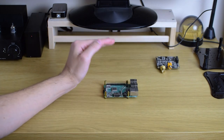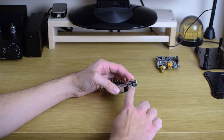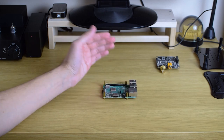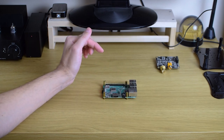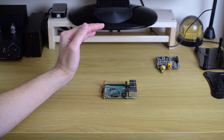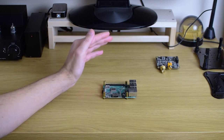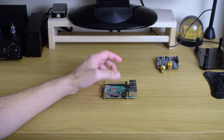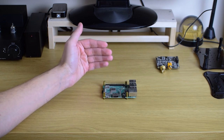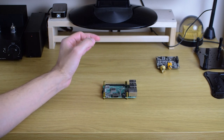The last thing in this part of the video: when you connect your DAC to the USB output on Raspberry Pi, you don't need any drivers, because all of these operating systems are based on Linux and they support USB 2.0 class audio devices. Basically all DACs that I've ever tried were automatically recognized by the system.